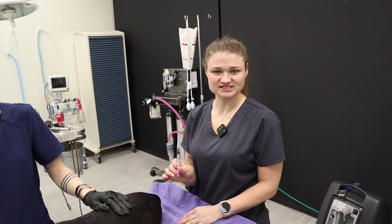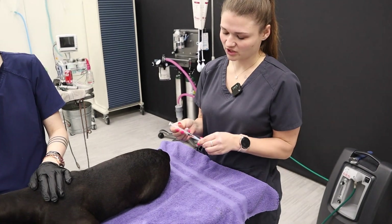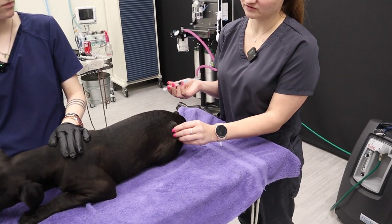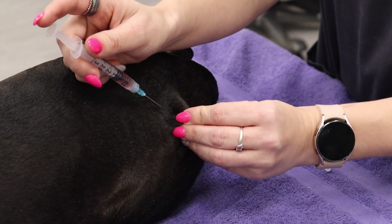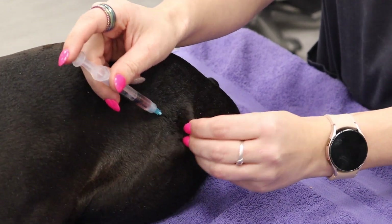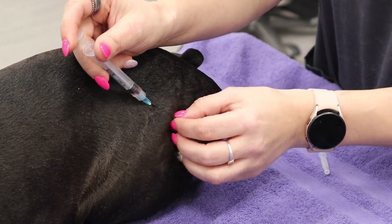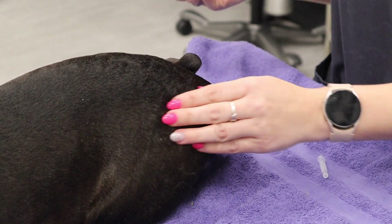So here we have our syringe with our distemper vaccination — it's the combo with distemper and parvo. We're going to administer it right into the left hip area, just underneath that skin layer. We'll give a little pinch, go in bevel up, slide right in, and if you provide a little scratch in the area while giving the vaccine, that'll help distract the dog. Then we take it out and that's all done.